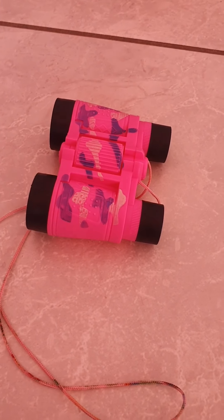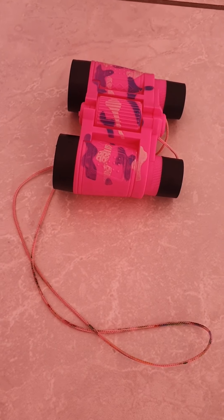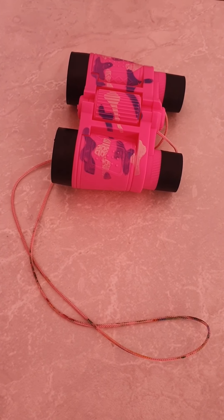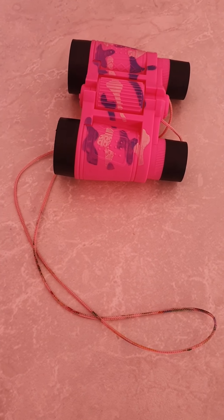So today for our craft we are going to make our own toy binoculars. Are you ready to get started? Let's have some fun!